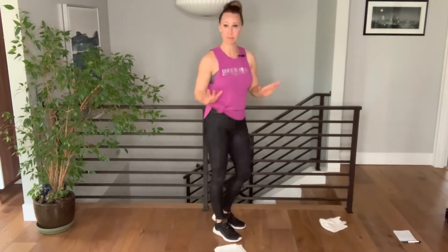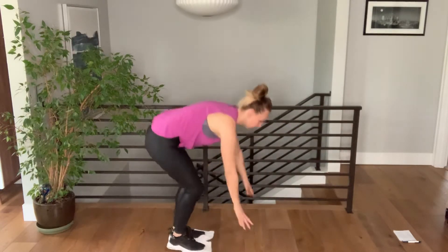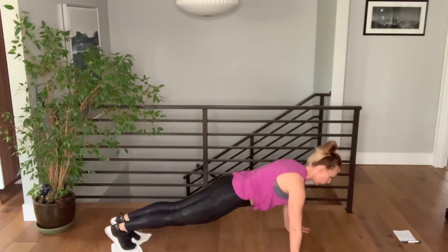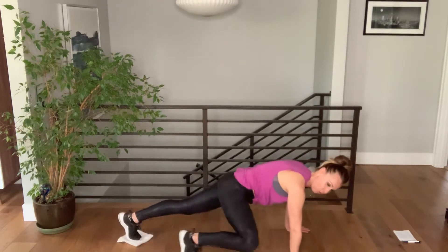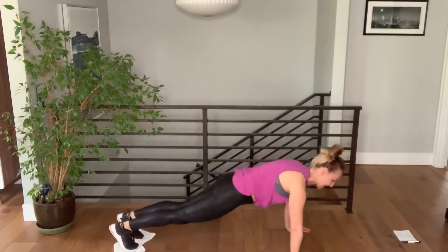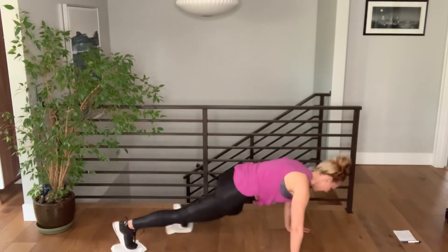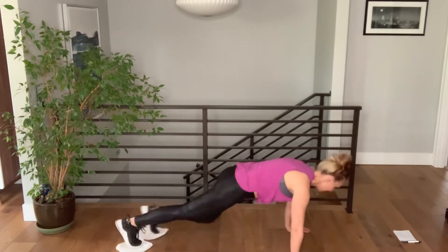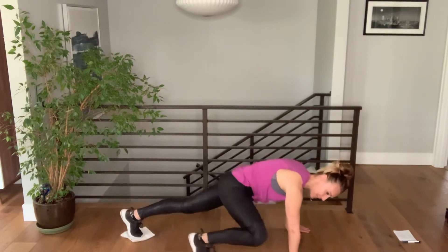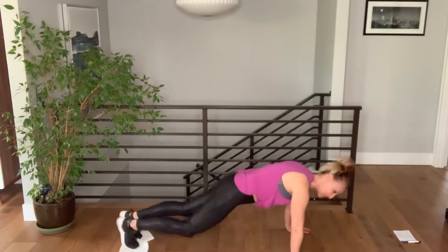We're gonna go down to the ground for some mountain climbers. Put the balls of your feet on both washcloths and come into a plank position, holding that core nice and tight — shoulders in line with your wrists. We're going into a wide mountain climber: knee up to your elbow and then back down, alternating sides. Keep your core engaged the whole time, and breathe — you're washing those floors! Your house is gonna be nice and clean after this. It's a dual-purpose workout.